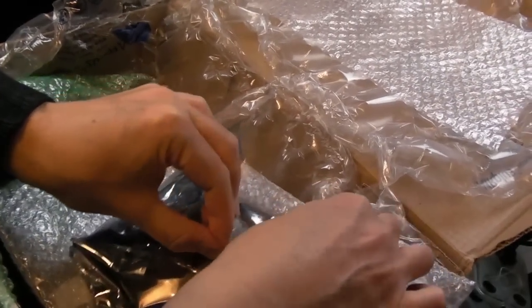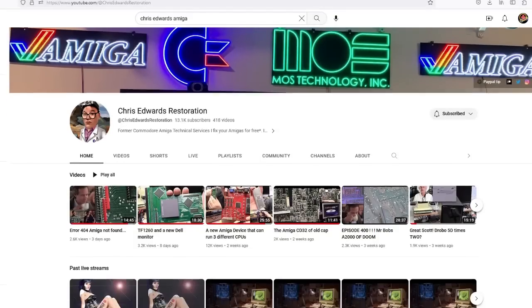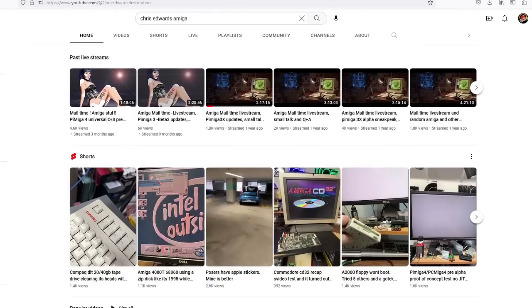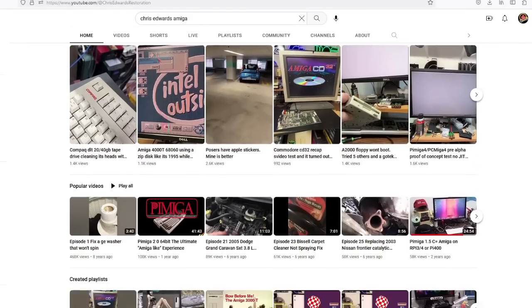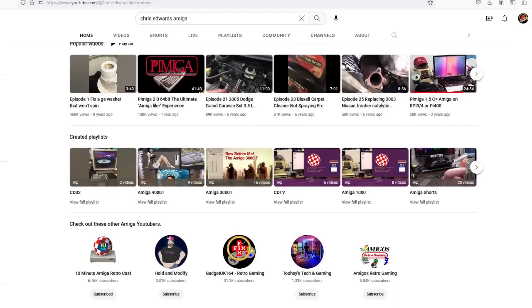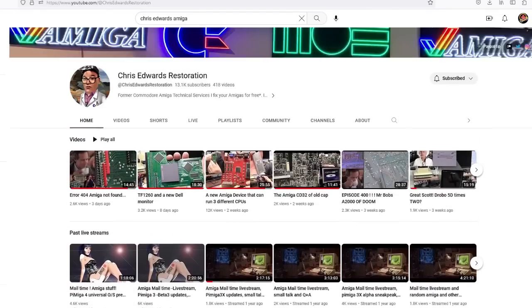Definitely check out Chris Edwards' channel down below. You can see he's been working on some cool things - lots of Amiga 3000 stuff, recently some 2000 stuff, really rare upgrades. Yeah, if you've not already subscribed to him, you must check his channel out. He's a fantastic guy and he's pretty funny and charismatic as well.